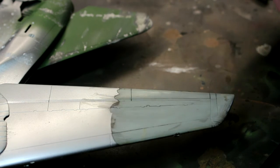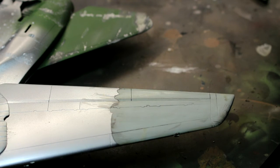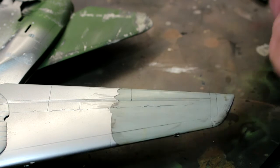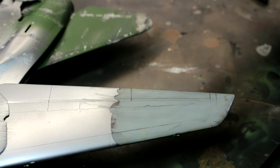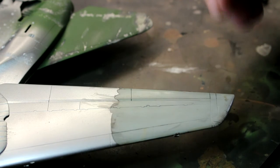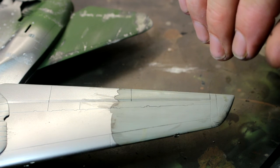With the glues I mainly use - Tamiya extra thin and a bit of super glue - I haven't found that it affects those at all. I've used Revell glue as well and it doesn't seem to break that down either. But it's one of the reasons I don't let the model soak overnight in a bag, because I've heard stories where it attacks certain glues and the whole model just falls to pieces when you take it out. You can put it back together, but it's more time involved.